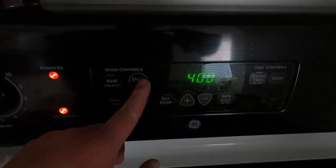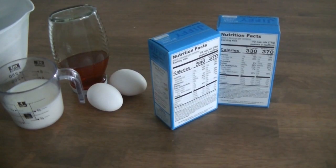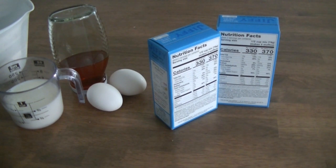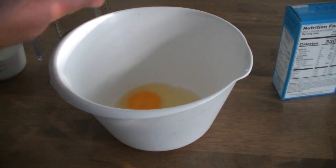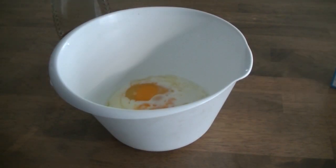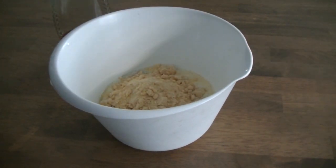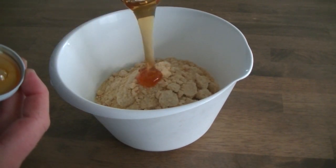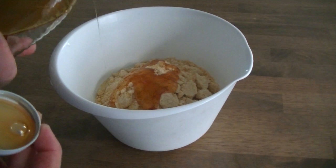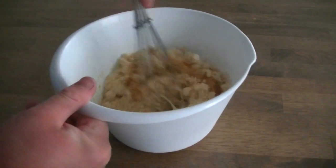While that's browning, preheat your oven and follow the instructions on the back of your Jiffy box — one egg and a third cup of milk. We're doubling it, so we're going to do two thirds cup milk, two eggs, and some extra honey if you like it sweet.